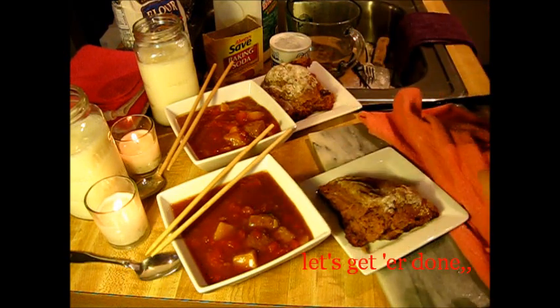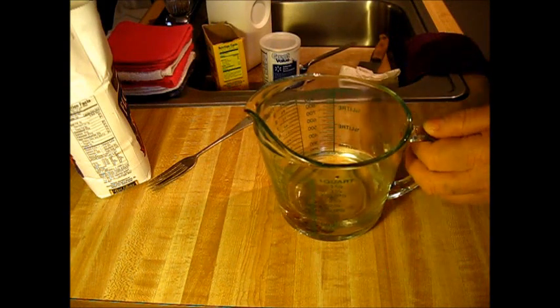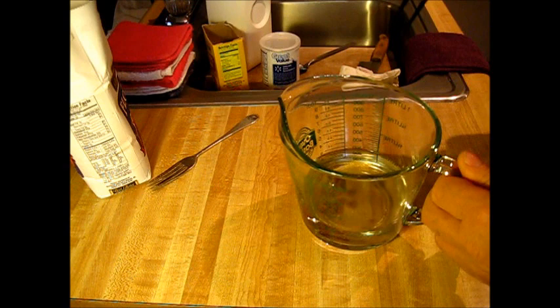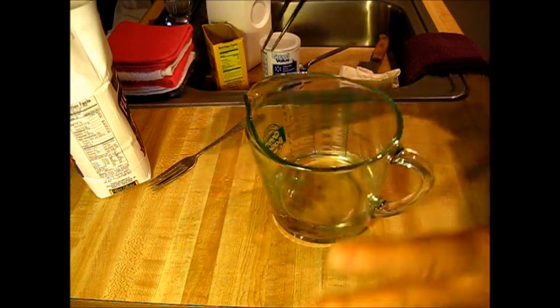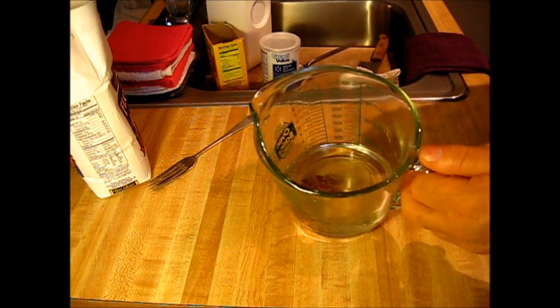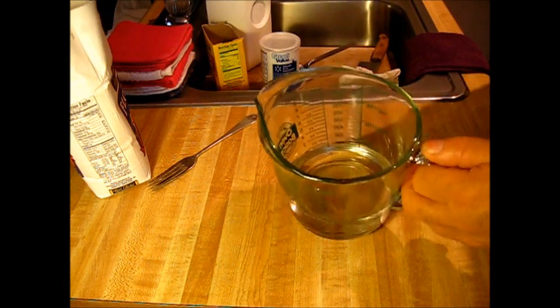As you all know, I usually come in the kitchen here a-beating and a-banging, but that's not the case today. Oh, we gonna get her done.